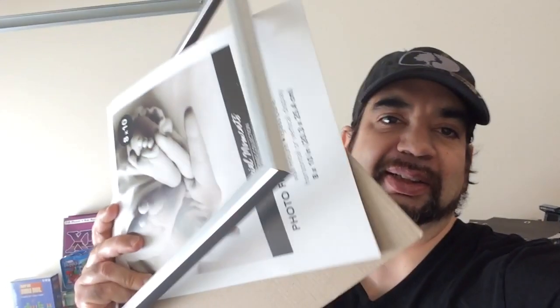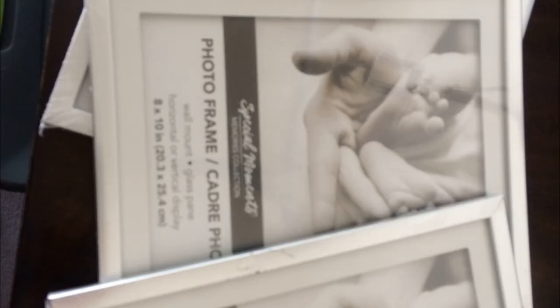Hey, welcome back. Today I'm trying to make a display case out of Dollar Tree picture frames. Let me show you how it turned out. Here we have four picture frames from the Dollar Tree — they are very poor quality, as you'll see. The plan is to have a base and four sides.